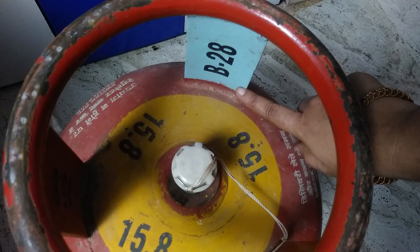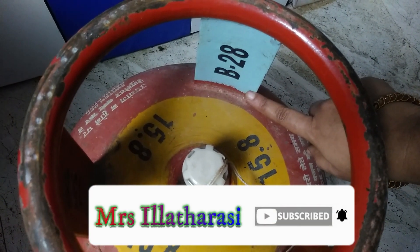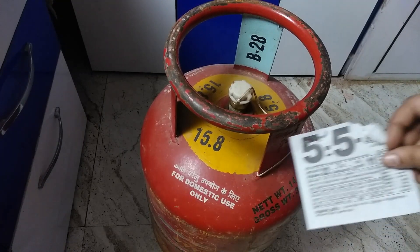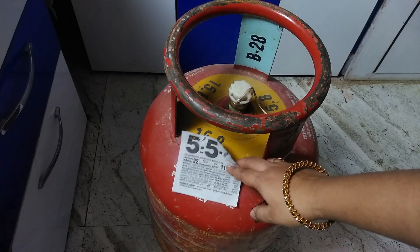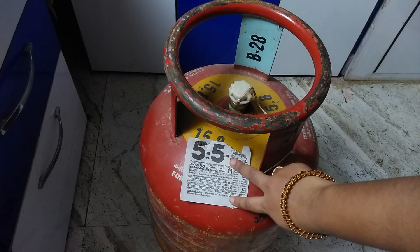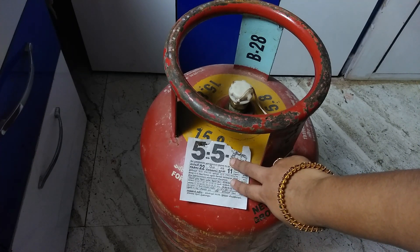The second and third codes are also used on the cylinder. The cylinder code is on the cylinder. We can replace the cylinder when needed. If we need to make a cylinder change, we need to proceed accordingly.